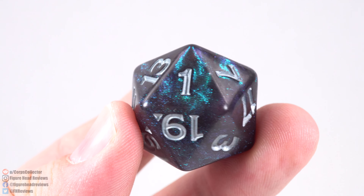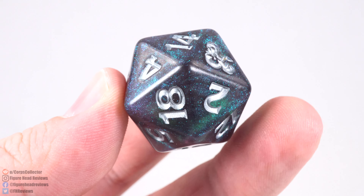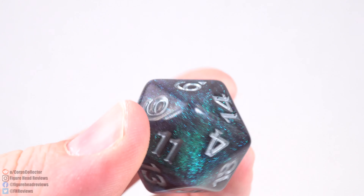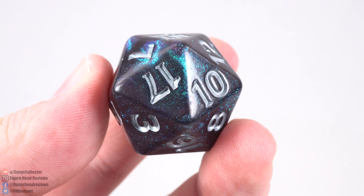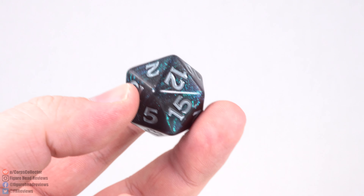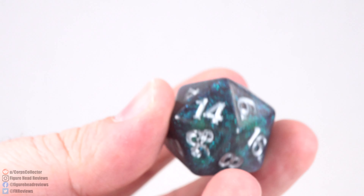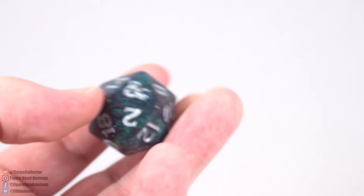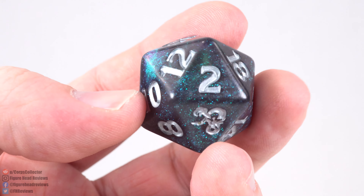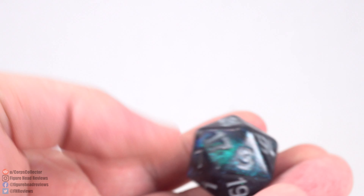You also get a D20 in the package, branded as an Icewind Dale D20 — an homage to The Crystal Shard, the first book featuring Drizzt, which took place in Icewind Dale. It looks neat and I like the colors and designs on it. It's really cool that Hasbro thought to include something from the D&D game. That said, it does feel kind of light and maybe a bit cheap in terms of plastic — it seems lighter than a regular die. But it should work for its purposes.